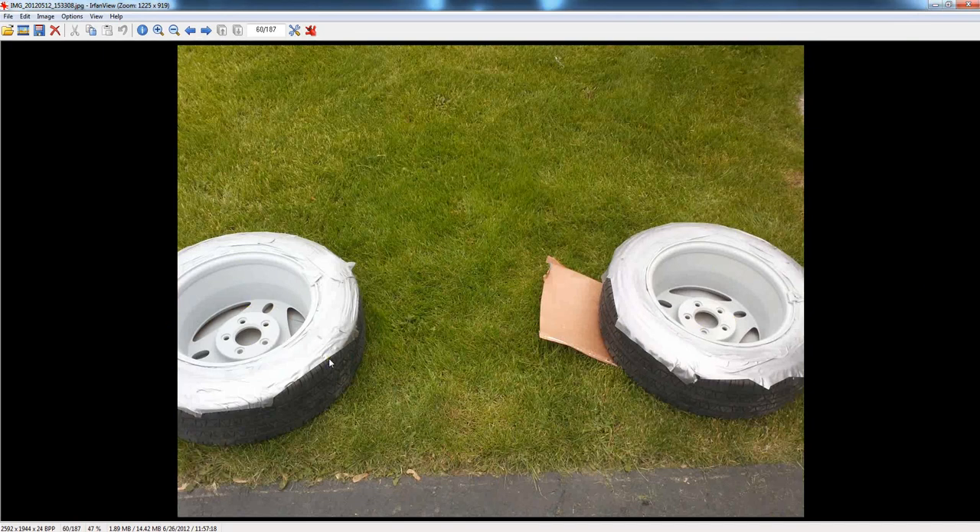You don't have to use the duct tape on the tire rubber — you can just spray it. You can actually get the primer and spray paint off the tire once you're completely done painting the rims. It comes off really easy.